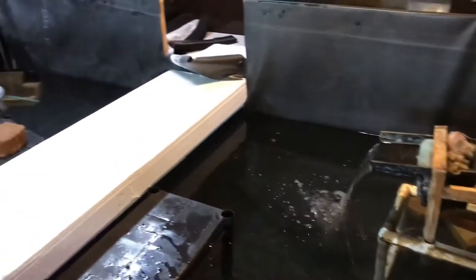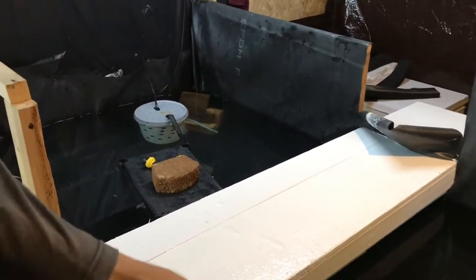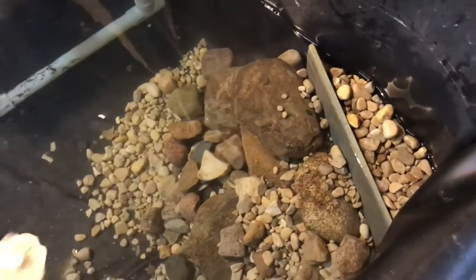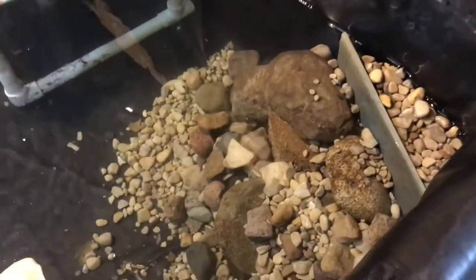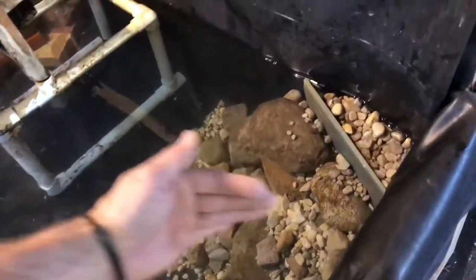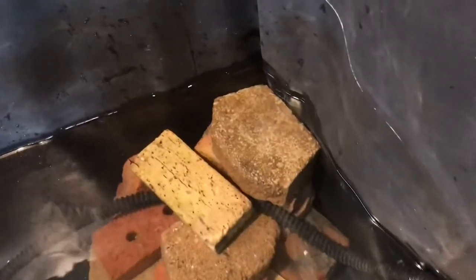We got the Cayman pond liner set up and stapled. The corners are folded in — we used a piece of 12x12 ceramic tile so we didn't have to cut that corner, and back-filled it with pebbles after. We didn't cut it at all, so there are no cuts inside the corner. It's folded in and not out, so the fold goes straight up the side, trying to make it as clean as possible. We did the same thing on that side.